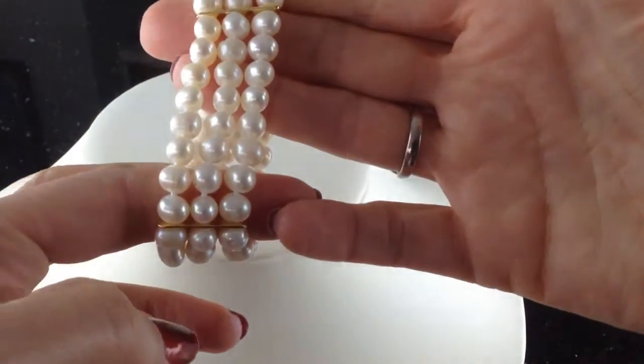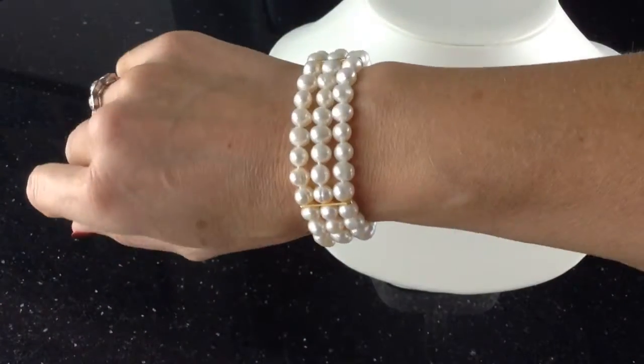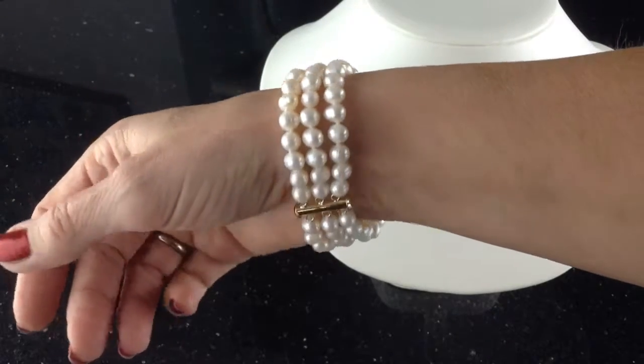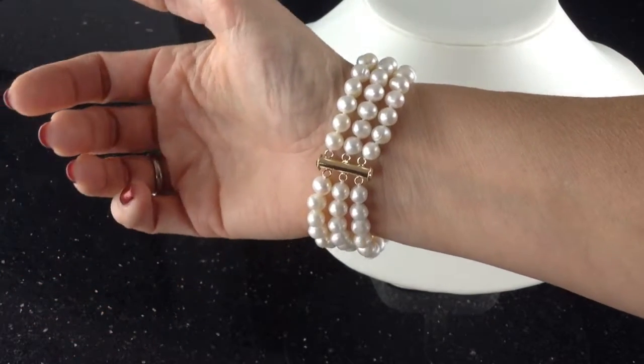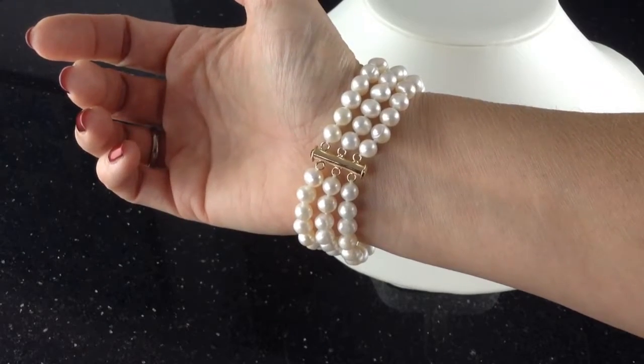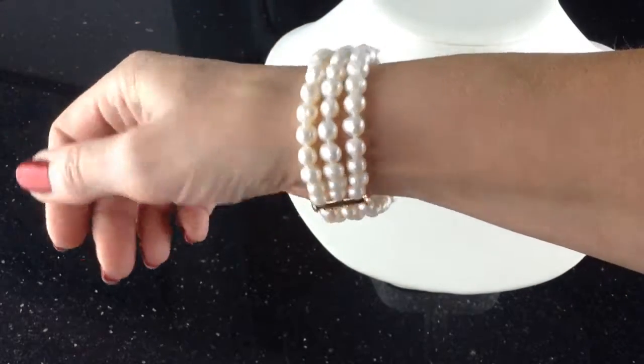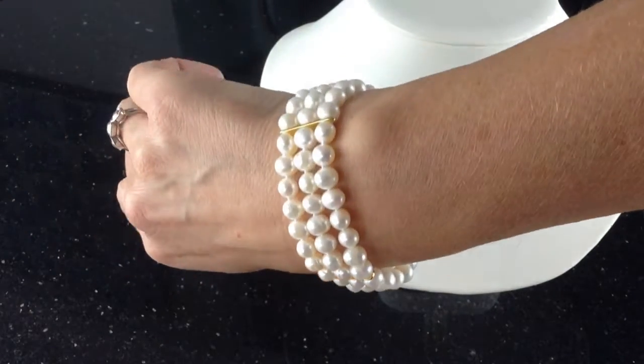Here it is — I've got it on, and it makes, as you can see, a nice wide statement piece. There's the clasp, very neat and tidy. That barrel clasp allows you to keep those three rows of pearls separate so they don't all descend in a jumble, and those two separators on the top do the same thing.